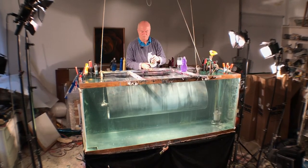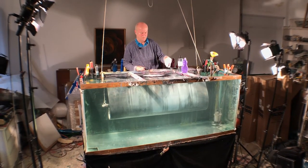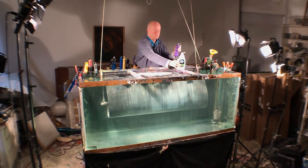I use inks, acrylic paint, clothing dye — anything that's soluble in water, actually.